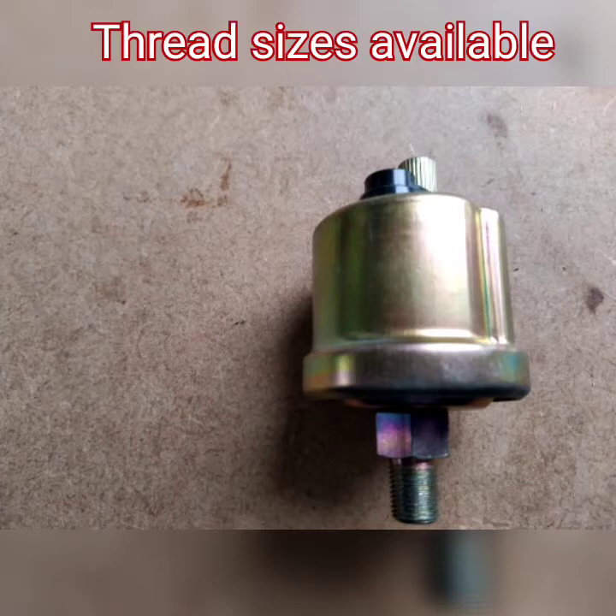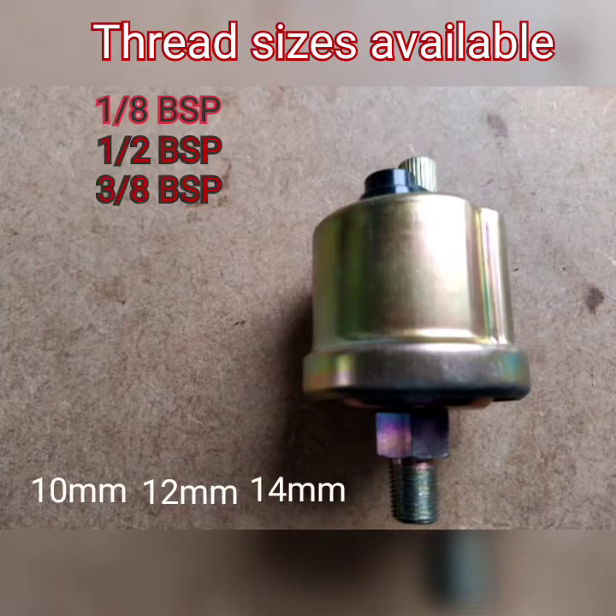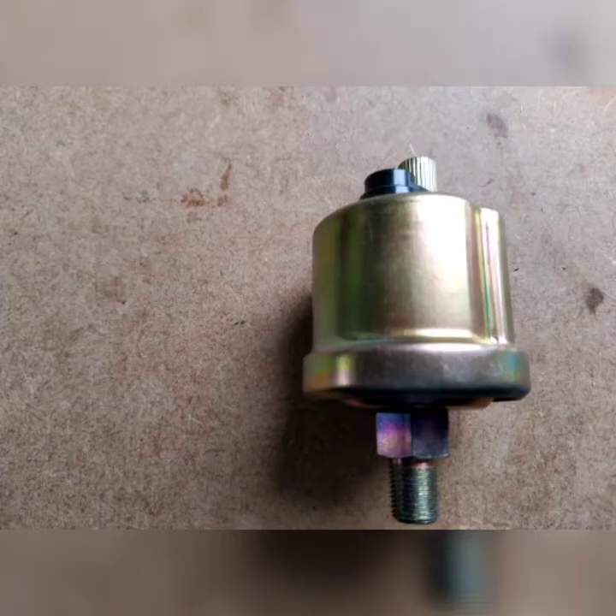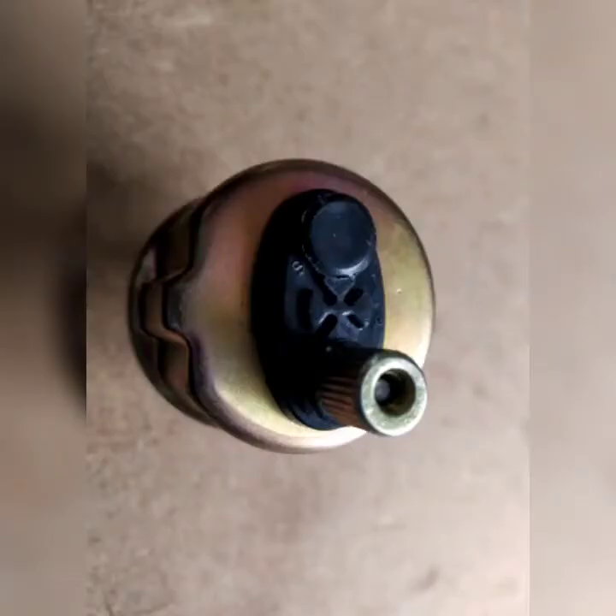The thread sizes that we supply vary greatly. They can be in BSP or they can be in metric, and there are about seven different sizes that we can supply to you.